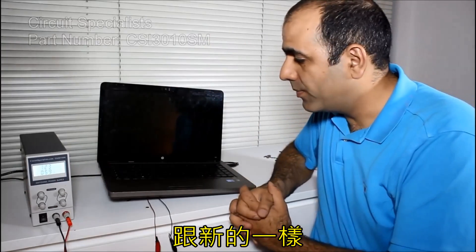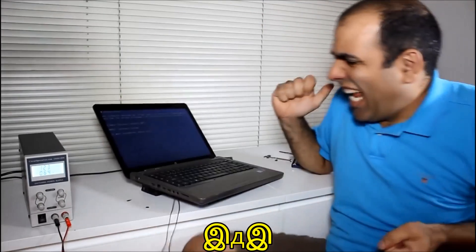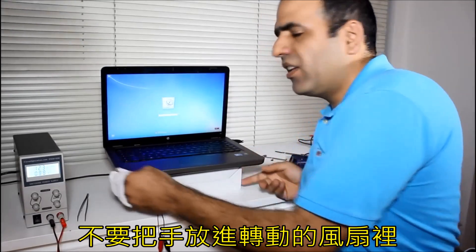Voila! Good as new. Now to improve the airflow, it's better to raise the... Don't put your hand in a running fan.